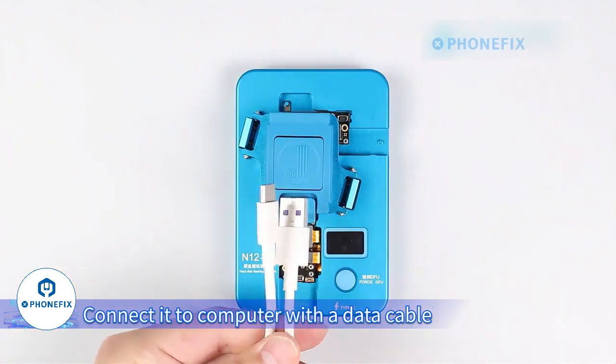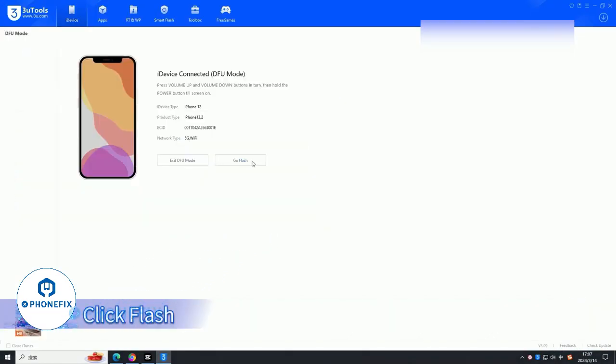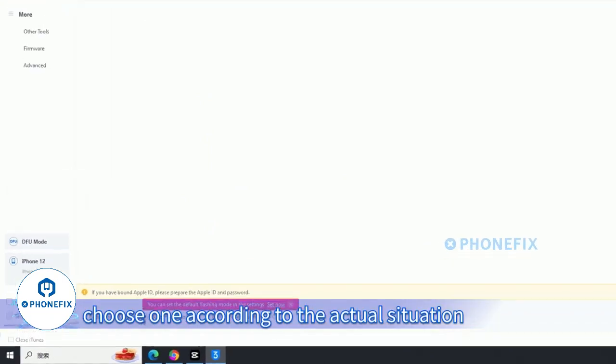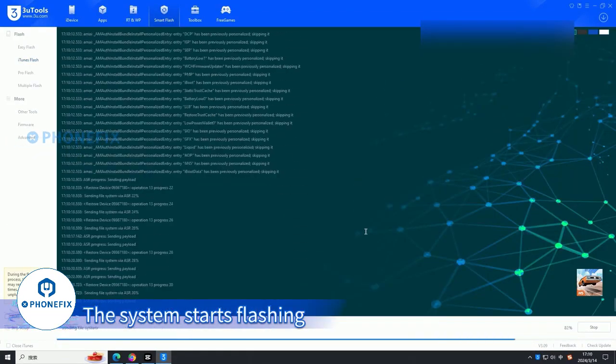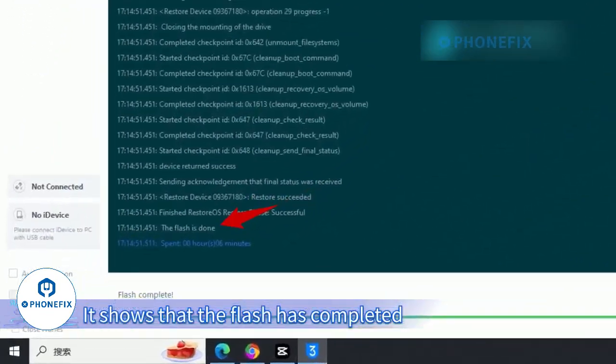Connect it to the computer with a data cable. Open the flash software of the third party on the computer. Click Flash. Below are three flashing methods — choose one according to the actual situation. Click Flash now and confirm to flash. The system starts flashing, and it shows that the flash has completed.